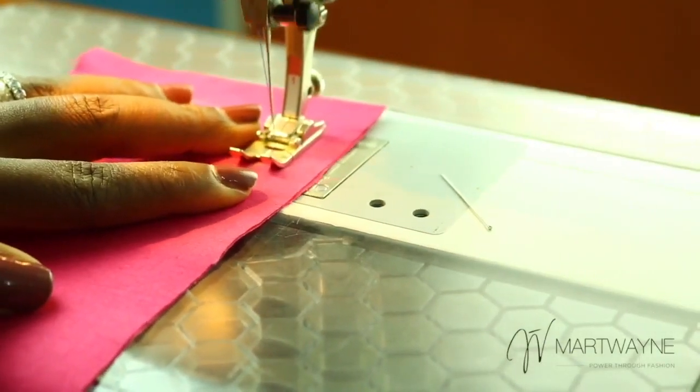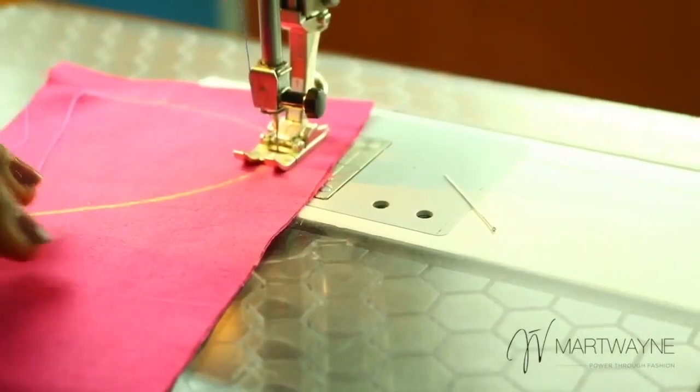Truth be told, when you are sewing, it doesn't seem this stressful. So don't think, "Oh my God, this is so stressful" — it's not really that way.